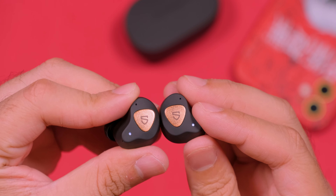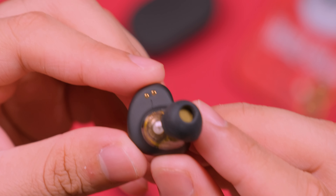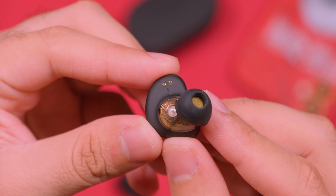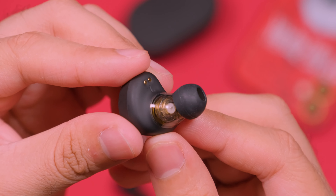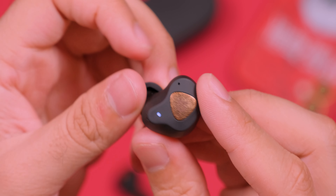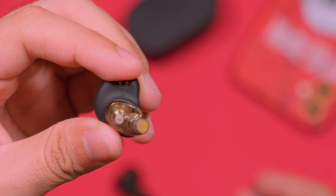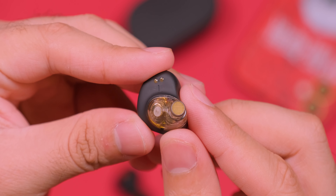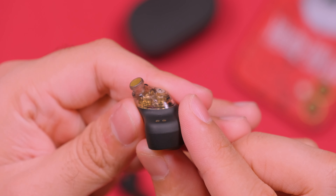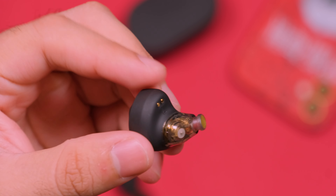Retomando los auriculares, en ellos tendremos un LED, un par de micrófonos, certificación IPX5 y un panel táctil, mediante los cuales podremos realizar diversas acciones como subir o bajar el volumen, poner play o pausa, adelantar o retrasar una canción, invocar al asistente, así como otras relacionadas con las llamadas. Su funcionamiento y tiempo de respuesta son correctos, aunque algunas veces no reconocía las pulsaciones y tampoco se pueden personalizar sus funciones. En general su desempeño fue correcto y me gusta poder realizar prácticamente todo desde los auriculares sin necesidad de sacar el celular.